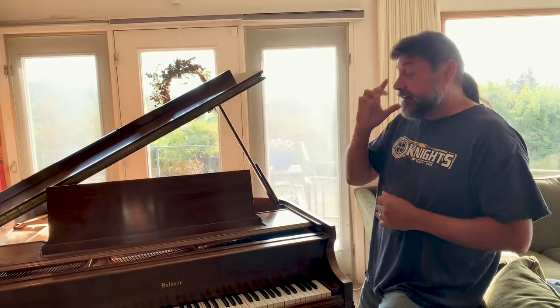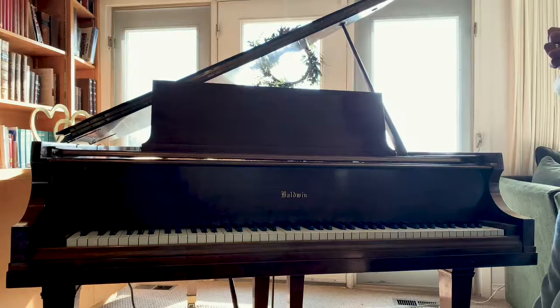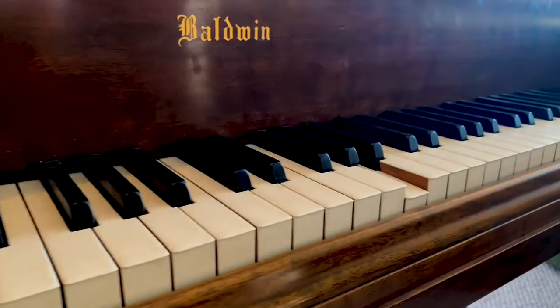This is a Baldwin Model M 5'2" Baby Grand Piano. It was built in the 1930s, and this one has had some restorative work done to it. It's got the original ebony and ivory keys. It's a wonderful piano.